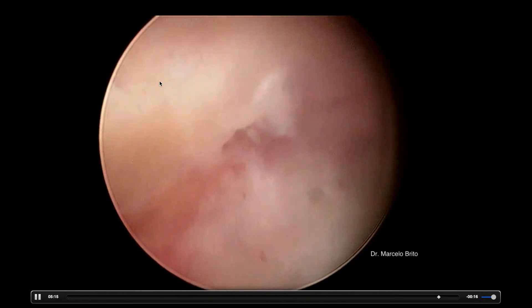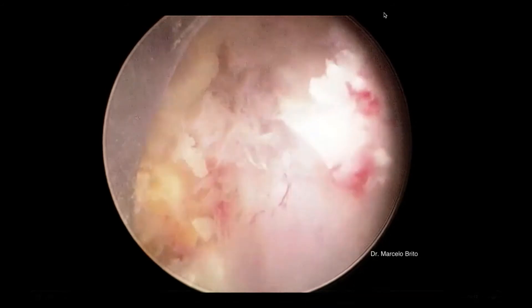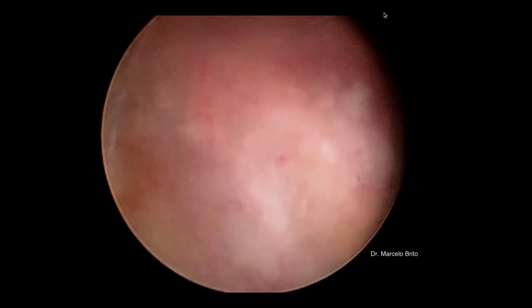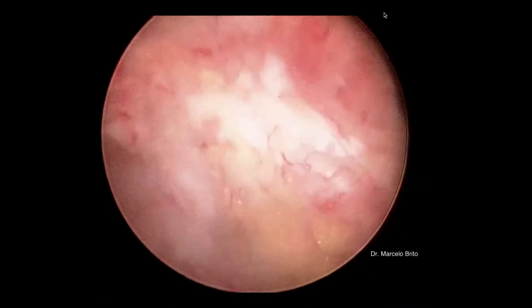We're seeing the facet joint and the foramen. And now we're turning to the dural sac to see that even when we are on the other side — the contralateral side — the dural sac is still decompressed, and our cannula is not actually causing any compression.